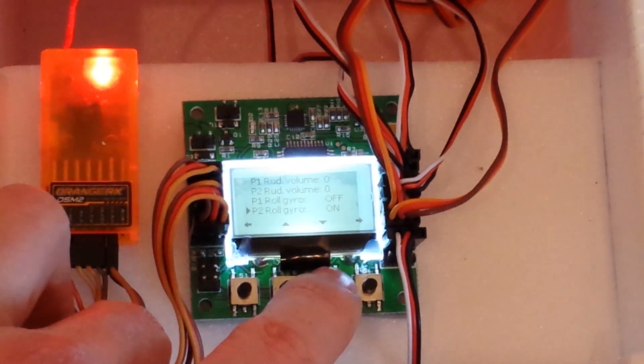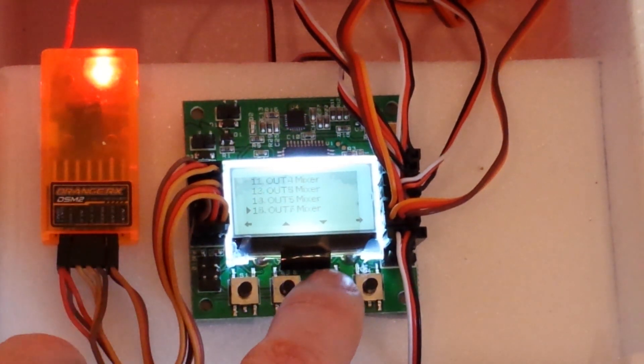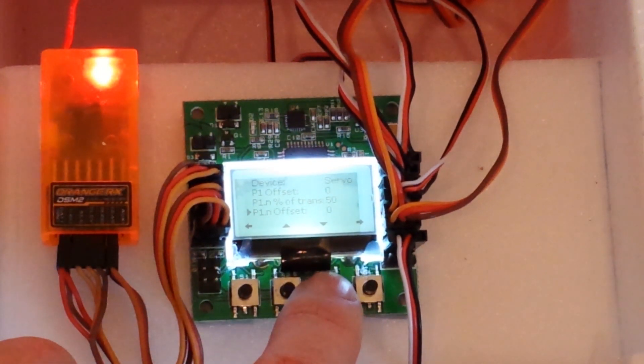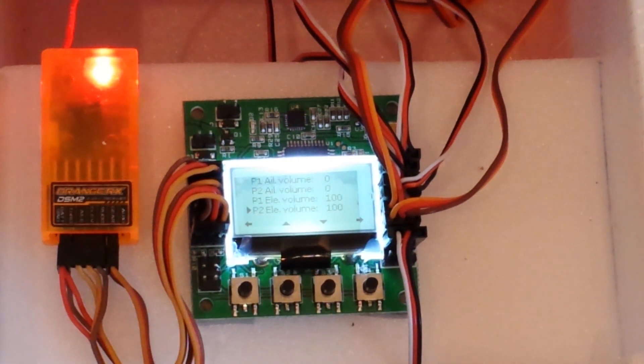I also have the roll gyro on during forward flight. Output 6 is pretty much the same. Output 7 is very simple — it's literally just the rear elevator, so I've just set 100% volume for both modes.